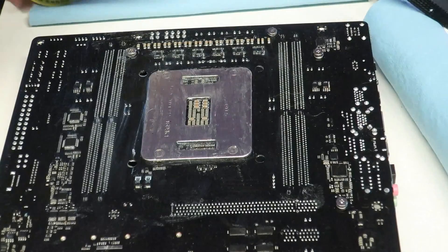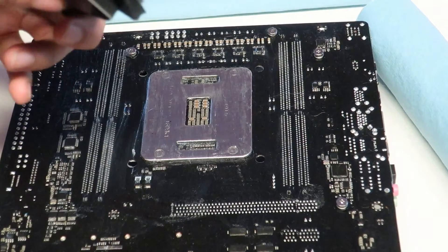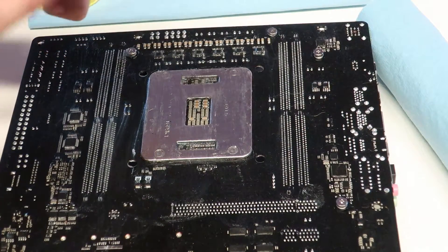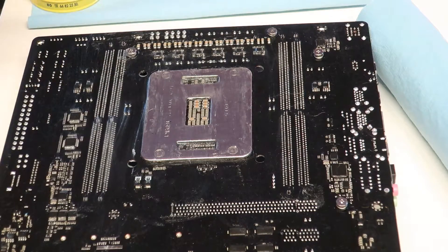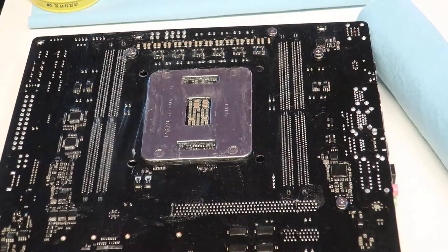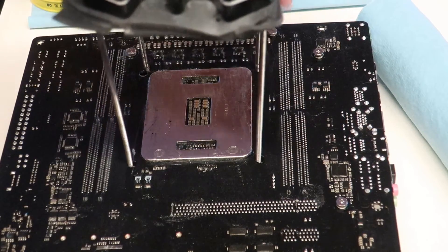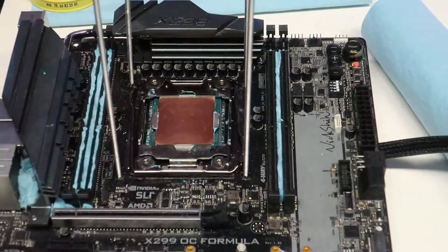I've already cut some thermal pads to go between the Inferno backplate. For a normal backplate for your CPU pot, I recommend using a big sheet of Armaflex at least the size of the whole board to go between the backplate and the board itself. From here you just put the threaded rods through the CPU mounting holes, lift the board up, turn it over, and we can start insulating the front side of the board. Very easy to do.